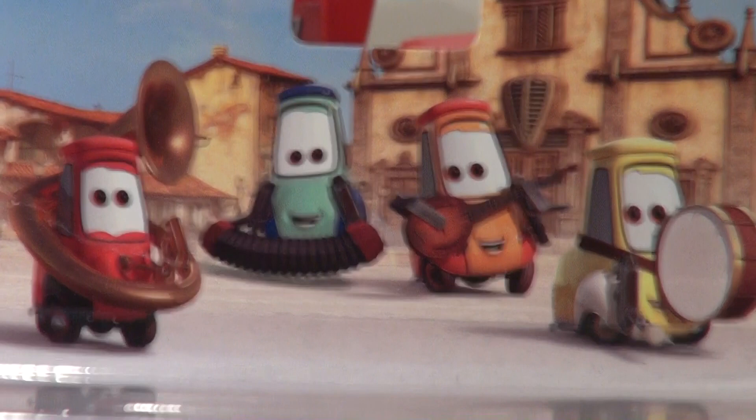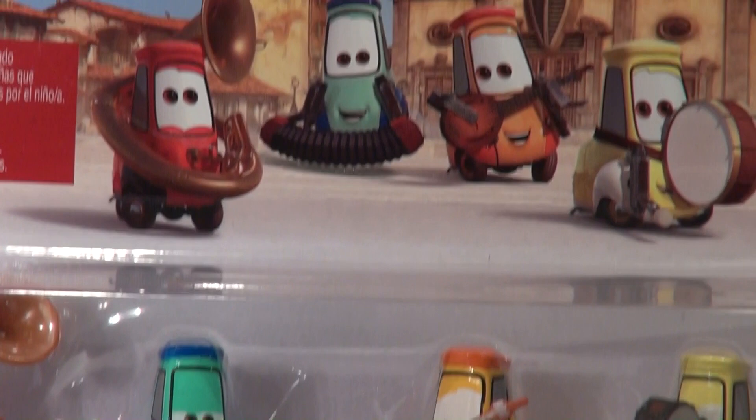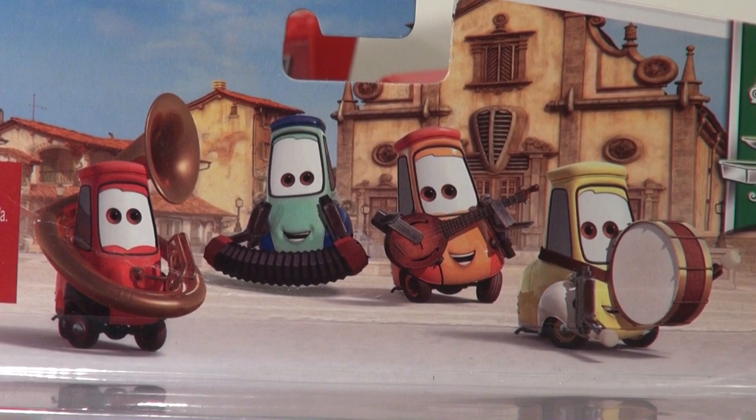Hi guys, thanks for dropping by — Pixar Cars Thomas & Friends fan here with another exciting video. I could not believe my luck: I walked into Walmart and there on the shelf, brand new, was Uncle Topolino's Band. If you remember from the Cars 2 movie, when the Royal Grand Prix races were over in Italy, they went down to meet Luigi's uncle.